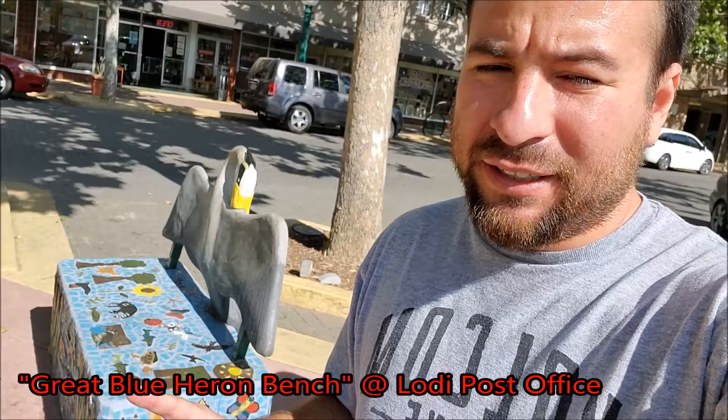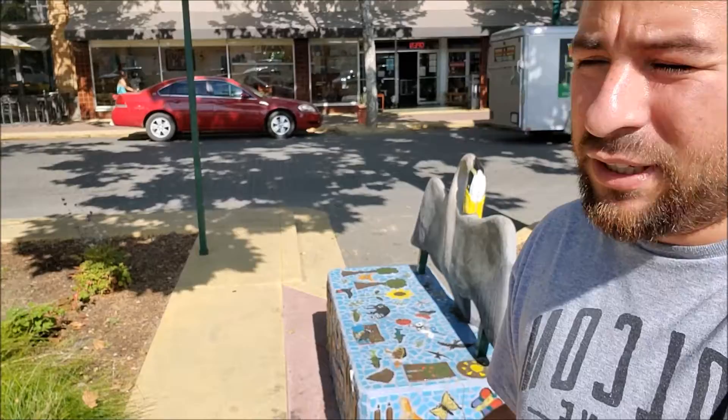This is the Great Blue Heron Bench. It was created by the Lodi community and guided by the Davis Rock Art and the Downtown Lodi Farmers Market. It's right in front of the post office, and it's a functional art piece — it's an actual bench. You can sit down and enjoy downtown. It's perfect for coming to Farmers Market and just sitting there and enjoying Lodi.